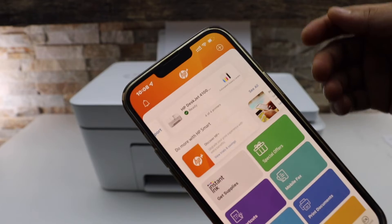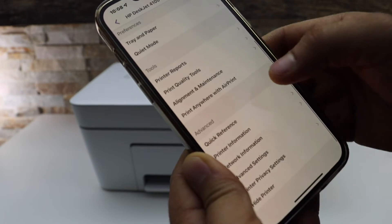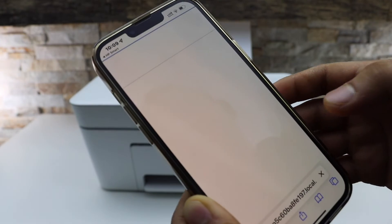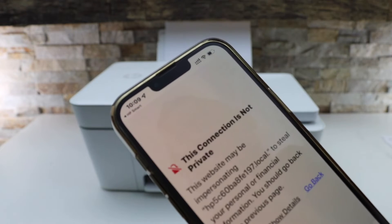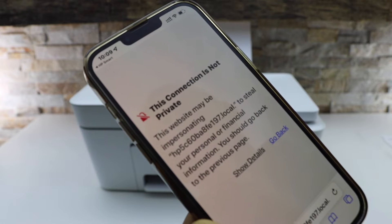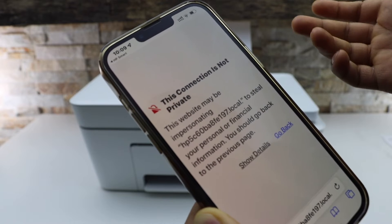Go to the HP Smart app, click on the printer, look for Advanced, and select Advanced Settings. Click OK. It might display some connection privacy error or show a warning about an insecure website, but it is definitely the HP website.